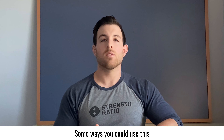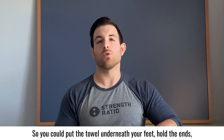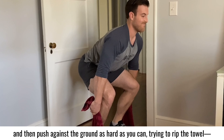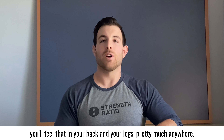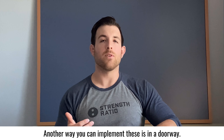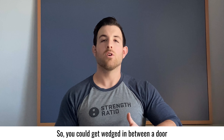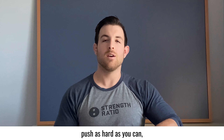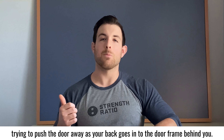One way you could use this is pushing against a towel in a squat position. Put the towel underneath your feet, pull the ends, and push against the ground as hard as you can trying to rip the towel. You'll feel that in your back and legs pretty much anywhere. Another way you can implement these is in a doorway — get wedged in between a door so your leg is at approximately 90 degrees and push as hard as you can, trying to push the door away as your back goes into the door frame behind you.